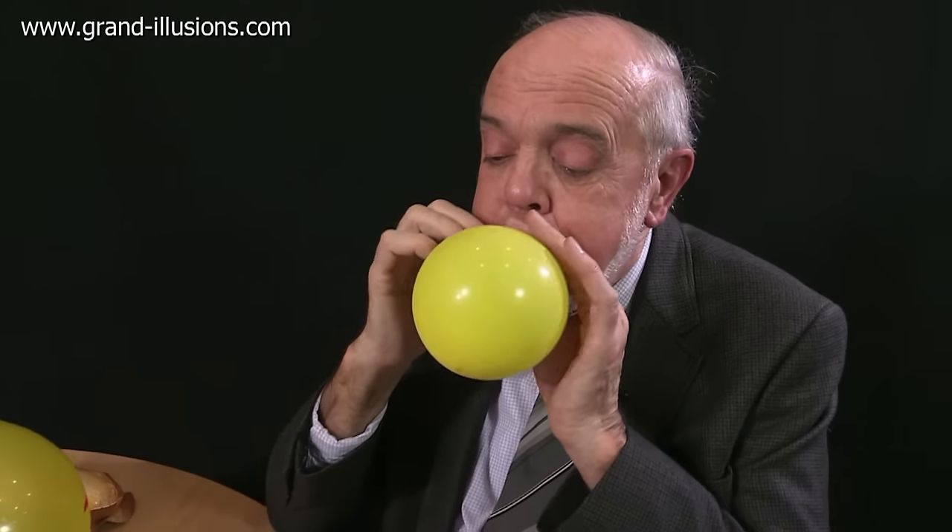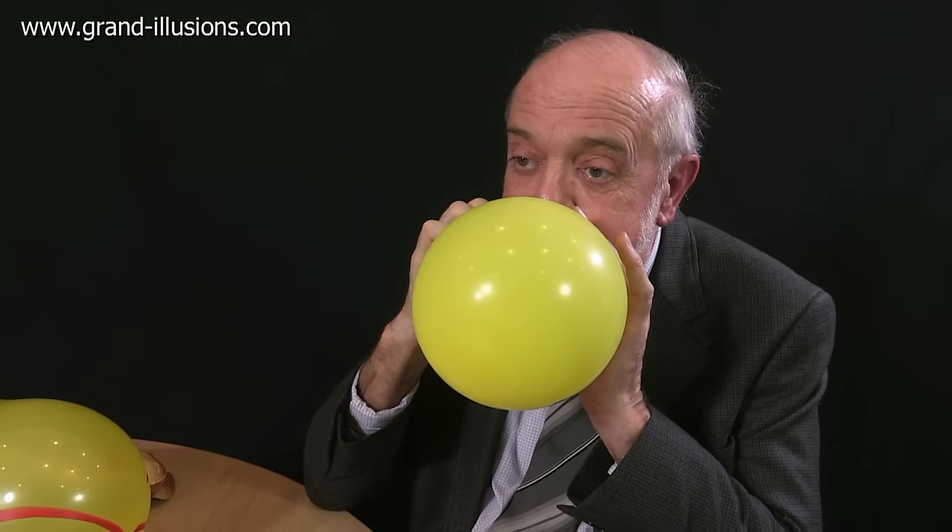Another noisy one is a duck call. This strange plastic thing makes strange noises when you either suck here or blow here. Put it into a balloon and... What a noise! Here's a strange one. It's got two little reeds inside, so when you blow it, that's impressive.